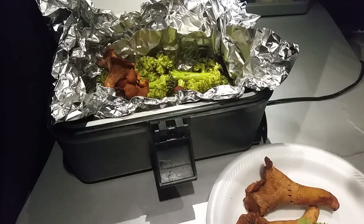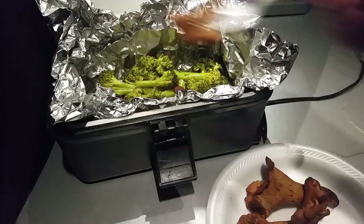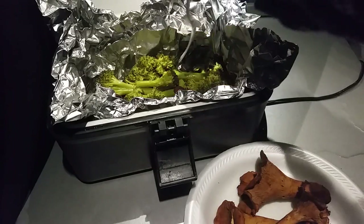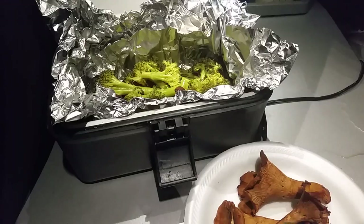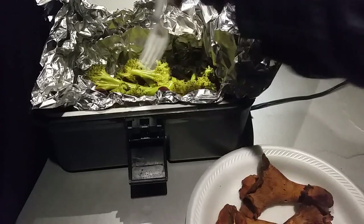It was about one hour — actually only about 55 minutes. It probably could have been a little bit less, but I got busy. I think 45 minutes probably isn't quite enough if you want your broccoli tender.